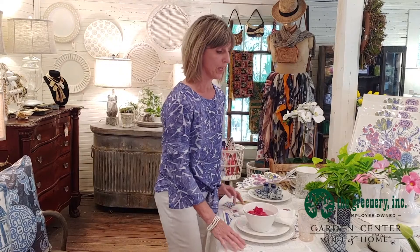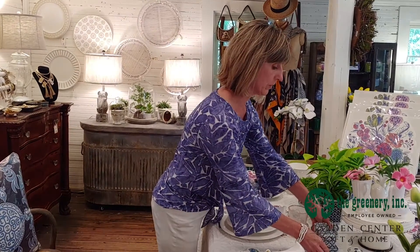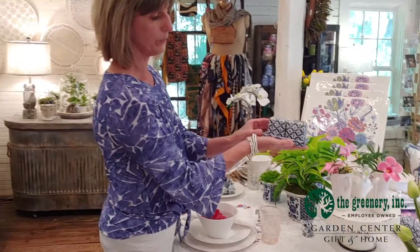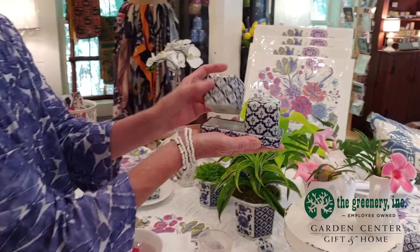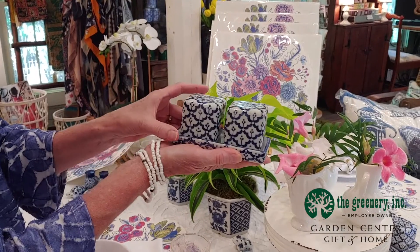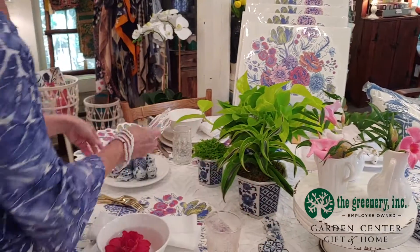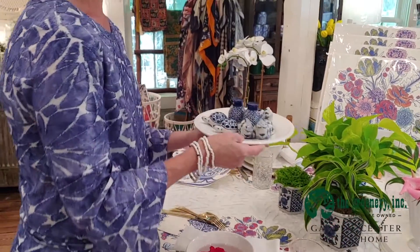Some of the other blue and white items on the table are wonderful salt and pepper sets. Here is a blue and white salt and pepper in a cube shape — they hold quite a bit of salt and pepper. I also have some wonderful little figurines that are fun to use as well.